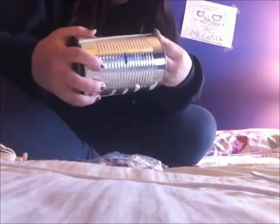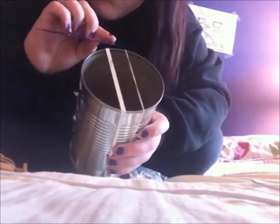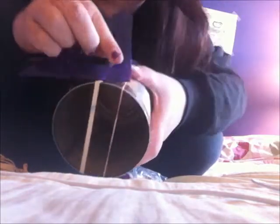So like this. Once you have it, you're going to check and make sure that it is two and a half centimeters apart. Then you're going to do that for each can.